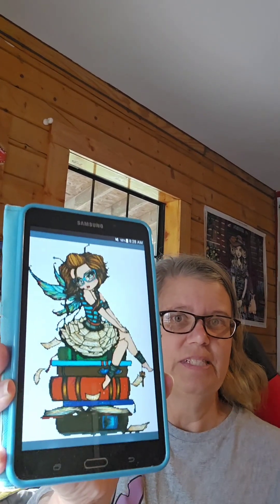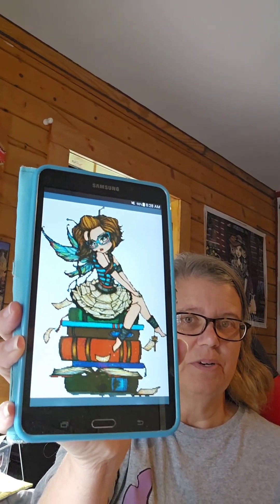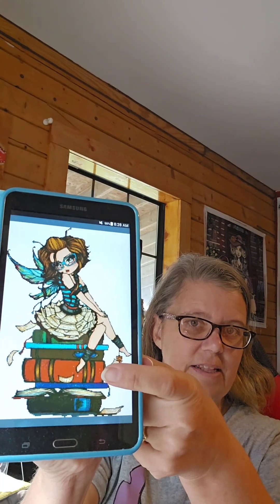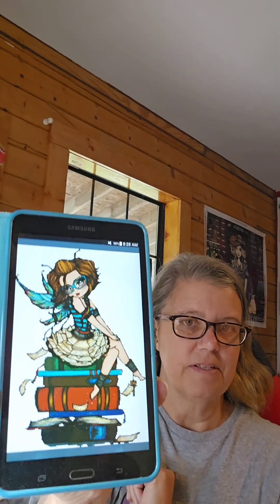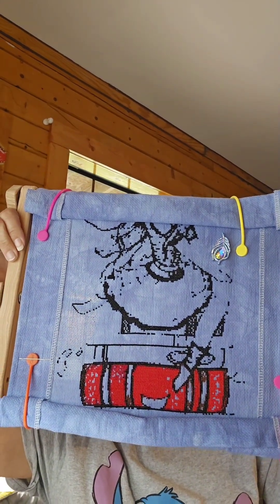I did some work yesterday on my Heaven and Earth design — I did 373 or 374 stitches on it. This is Hannah Lynn's Library Fairy with no background. This is what I'm currently working on, and right now I'm filling in this book. Here's where we're at — it's coming along, I've almost got that book done!